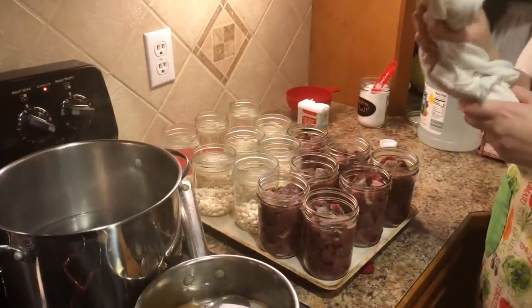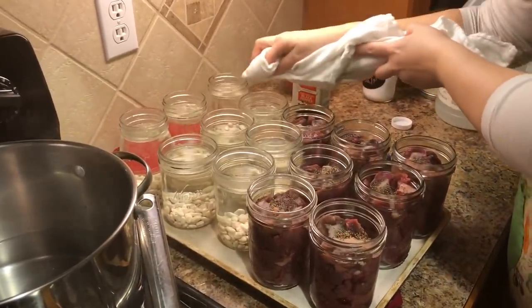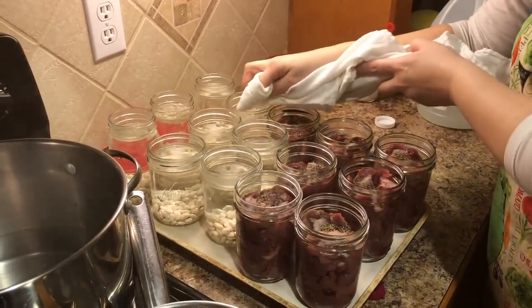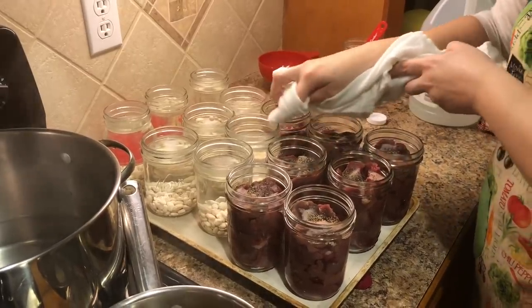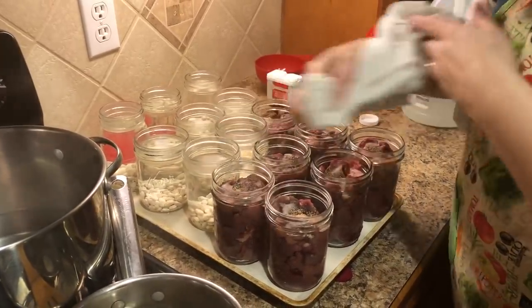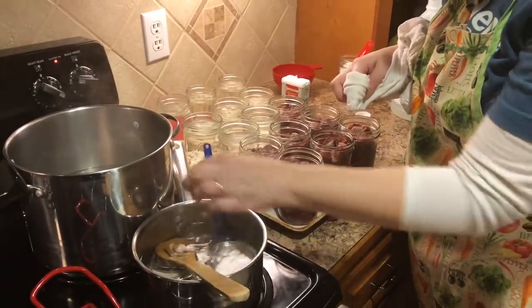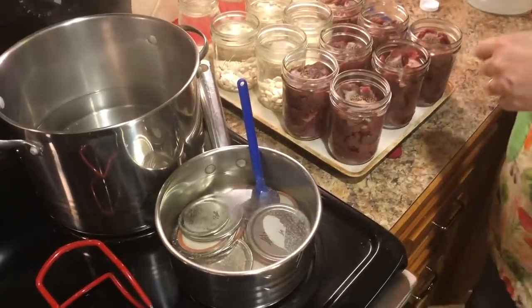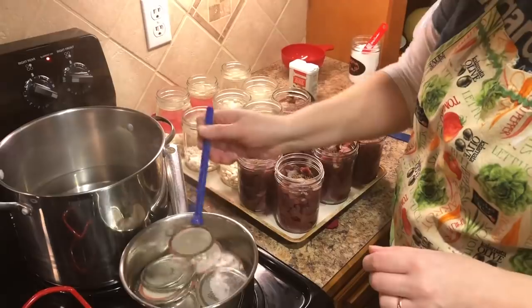I have a clean cloth with some white vinegar and I'm wiping off the jar rims just to make sure there's no debris that would prevent a good seal. I've got my lids right here in hot water — not boiling but almost boiling; you can see lots of little bubbles in there. Now it's time to add the lids.